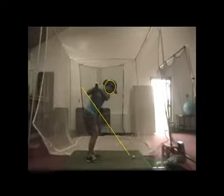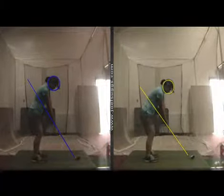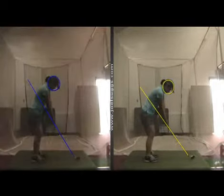You see those hips not turning at all. So what we talked about was that now you can go ahead and stand a little taller, like we saw in the k-vest. And feel free to let your hips turn a little bit on that backswing.